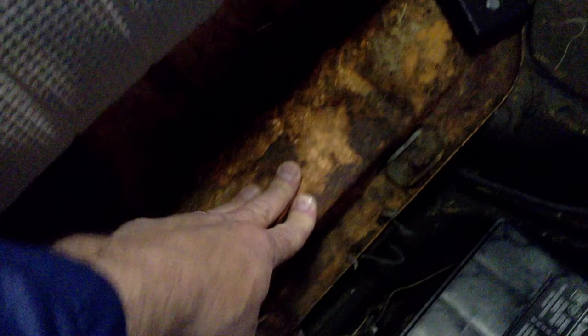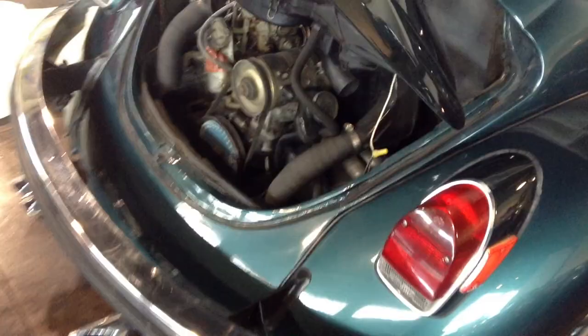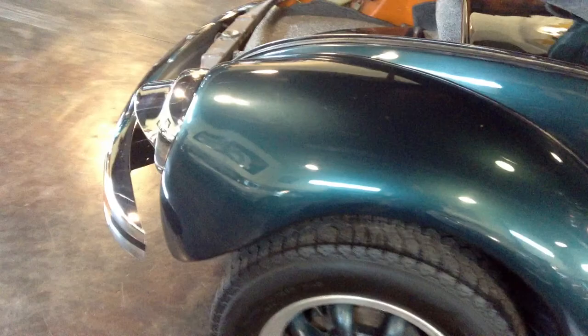Solid car, not a full restoration — a $25,000 Beetle here. But certainly solid, it's not going anywhere. This is the price level where you can have fun with this thing for five, ten years, or even one summer, and then sell it for what you bought it for — that type of rig. You have your interior light there that works as well.